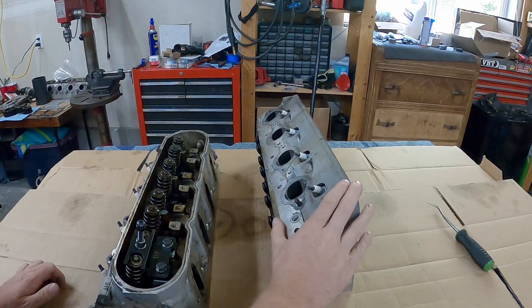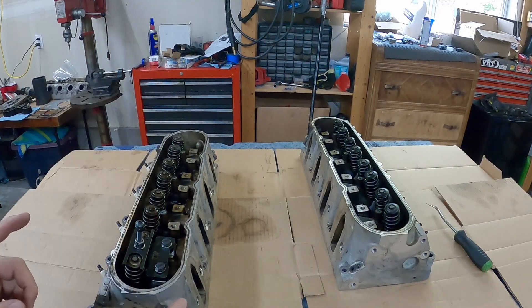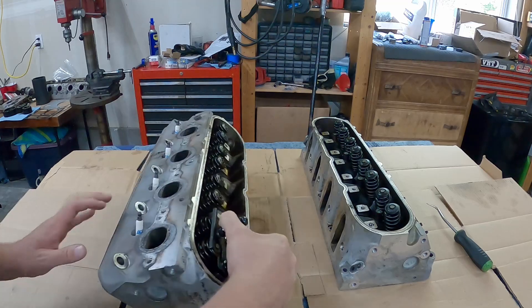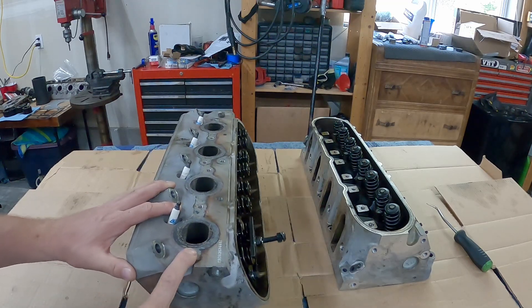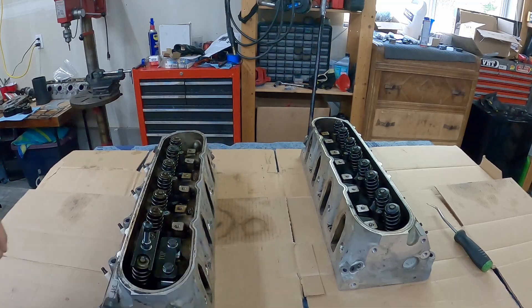Since I went with 317 heads exactly the same as what's on there, I can just use one head and save myself half the time on reassembling this. What I'm going to do is go ahead and do the one with only one broken stud and use that cylinder head because it'll be easier. We want to get this thing back out there as soon as possible.